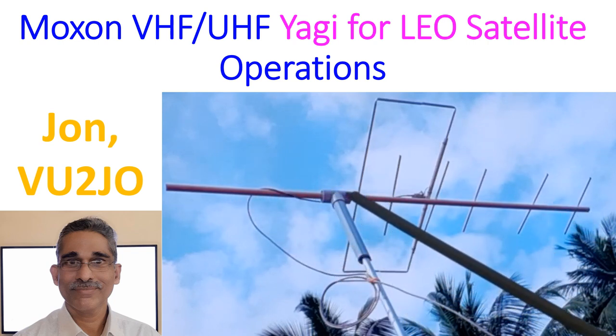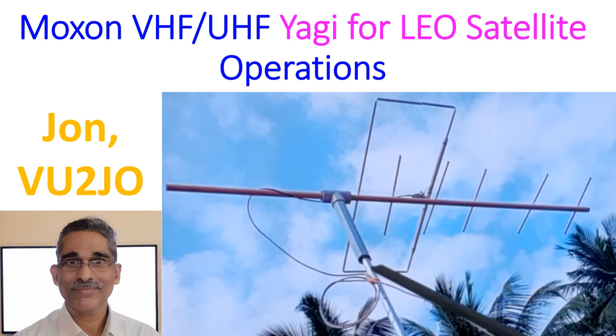A PVC T-piece has been used along with a length of PVC pipe for mounting it on the push-up mast. The coax has been made into a couple of circles, acting as an RF choke or line isolator. Of course, this is not a very ideal construction — this is only a prototype and I am also learning the process of making antennas. This is in fact my third antenna.